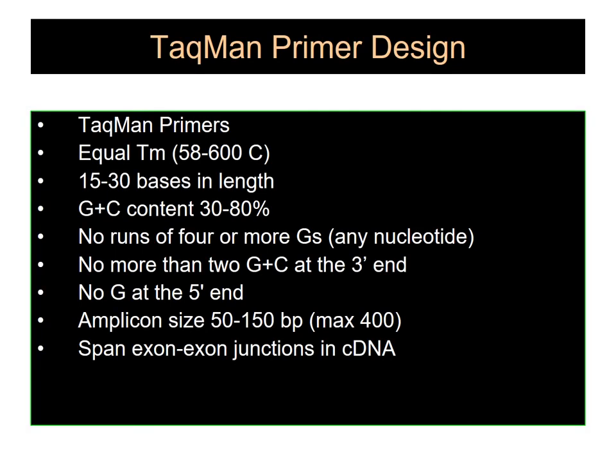In the case of TaqMan primer design, the TaqMan primers should have an equal melting temperature in the range of 58 to 60 degrees centigrade. They should be in the range of 50 to 30 bases in length and have a GC content of 30 to 80 percent. The formation of secondary structures within the primers or the probes will result in non-specific amplification. The amplicon size of a probe should range from 50 to 150 base pairs in order to ensure efficient amplification of the DNA template.